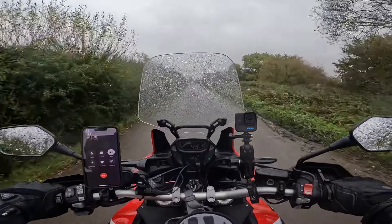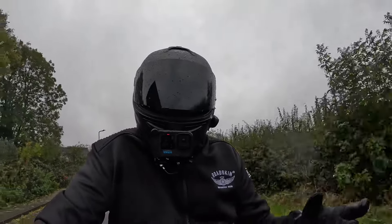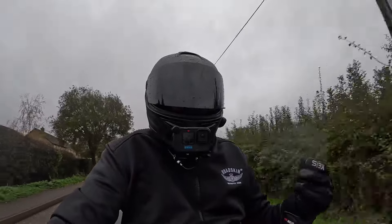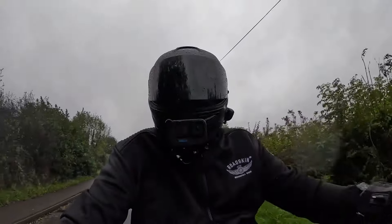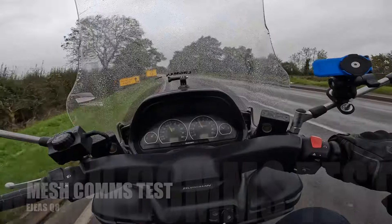At around 40 miles an hour, she could still hear me clearly. She noted she could hear slight engine noise but it was crystal clear. Bringing it up to 60 miles an hour at the national speed limit, she said it sounded the same — perfect. Making that call was really easy with voice command. The audio quality was actually better than holding a phone to your ear — both speakers, impressive sound quality for music and calls alike.